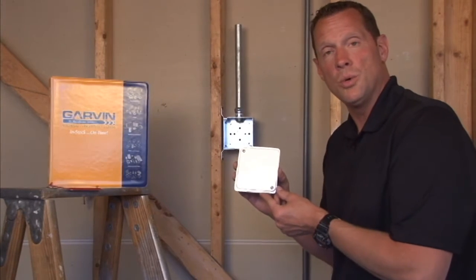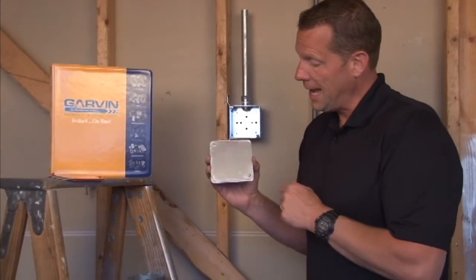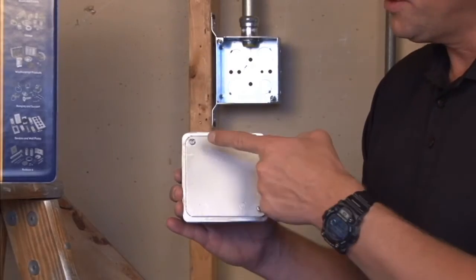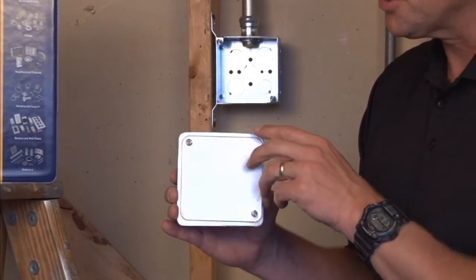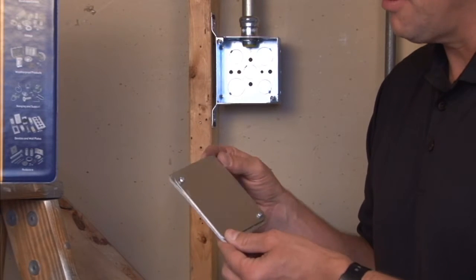Part number 52C1VT is a 4-inch square flat blank cover with captivated 8-32 box screws and an airtight gasket that is adhered directly to the steel cover.